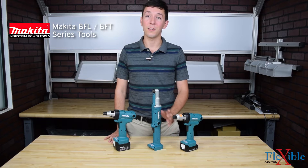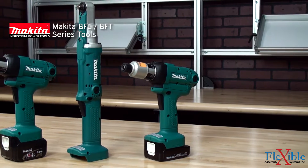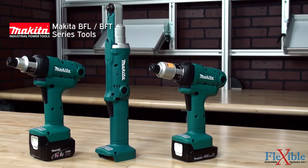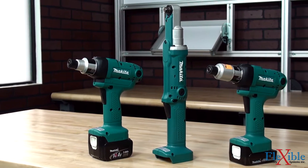This is the BFL right angle nut runner and the BFT precise control screwdriver from Makita. These compact lightweight tools were designed to reduce energy costs and increase safety in the workplace for a range of high-volume assembly processes.